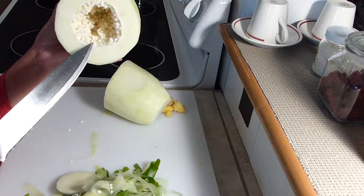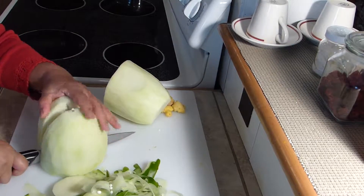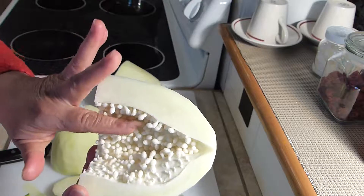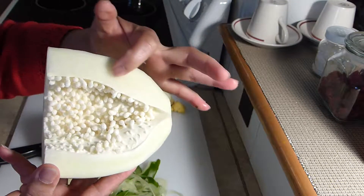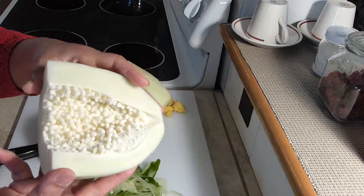These seeds will all turn black when they're ripe. Let me show you how it looks when it's open this way — you can see all the seeds inside. Because it's green, the seeds are white, and when it's ripe the flesh will turn yellow-orange and all these seeds will all be black in color.